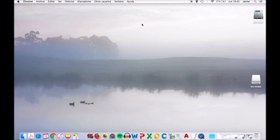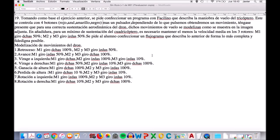Institución Profesional Salesiana de Carabanchel, en la que explicaré cómo hacer un ejercicio en el que hay que programar con Facilino. Como podemos ver aquí, el programa va a consistir en hacer la maniobra del vuelo del tricóptero. Este se controla con cuatro botones a los que les voy a asignar cuatro colores para distinguirlos, y aparte tenemos un pulsador. Dependiendo de lo que pulsemos, obtendremos un tipo de movimiento u otro.